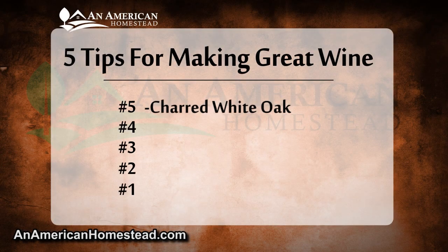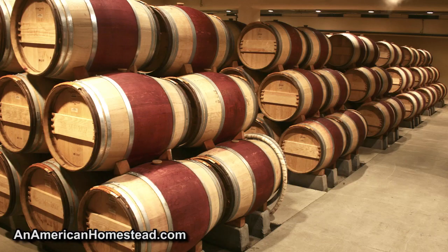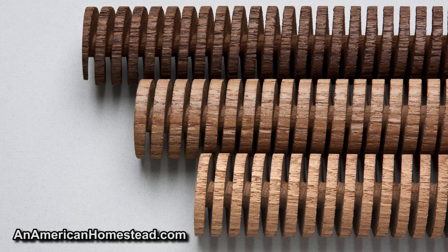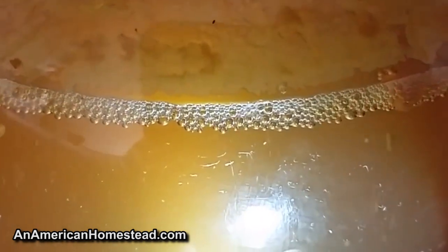Tip number five: use charred white oak. Do you want your wine to stand out from the rest? The big name winemakers store their wines in oak barrels because white oak brings out flavors you won't normally achieve otherwise. White oak barrels are expensive, but if you add just two to three white oak staves to your five or six gallon carboys during fermentation, the oak expels wonderful tannins and flavors. Be sure to use white oak — other oaks and hardwoods won't give the same results — and lightly toast your oak before adding it. This adds the flavors and color that big name wineries achieve.